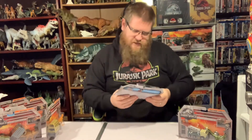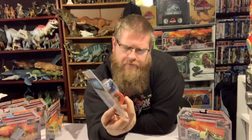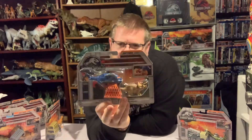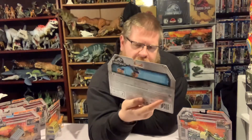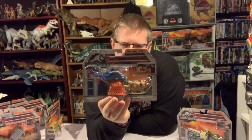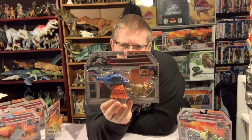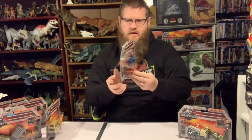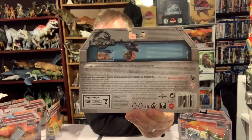Last but not least we have the Triceracopter. This is a different helicopter this time with the same triceratops as before — though it might not be exactly the same triceratops. There's no rescue or InGen markings on it. There's a nice big net underneath to put the triceratops in, then you hook it back around and off it flies. Don't quite know how the helicopter is meant to land with the triceratops underneath it, but I guess we just need to use our imagination on that one!